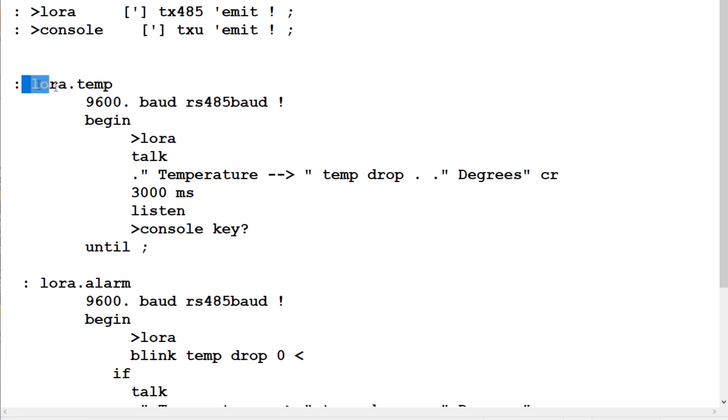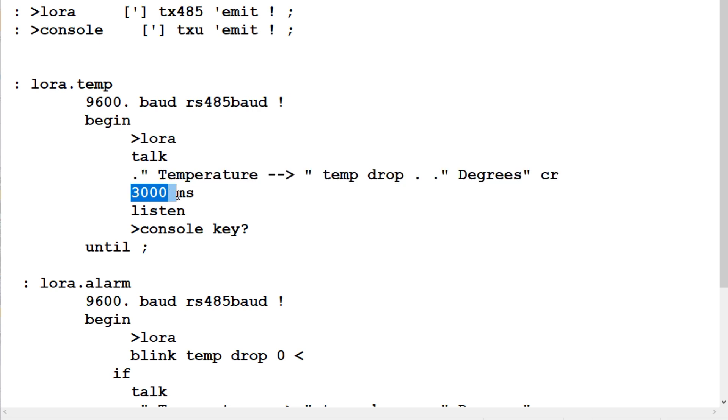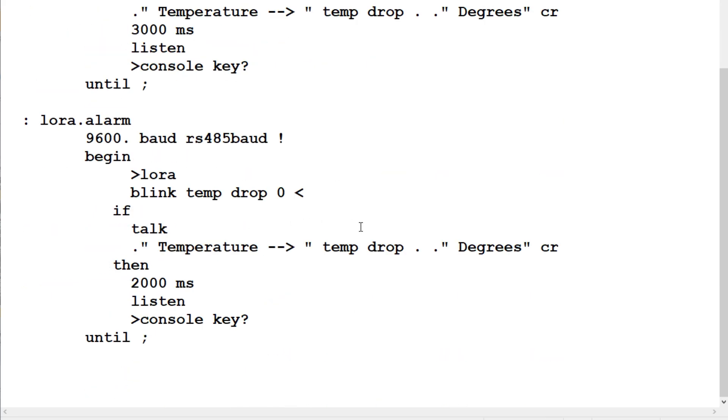The first program is called LoRa.temp, written in Flash Forth. It sets up the RS-485 baud rate port to 9600 baud to match the LoRa radio, then enters a begin-until loop that runs continuously until any key is pressed. Everything in quotes is redirected over the RS-485 port to the LoRa radio. It goes into talk mode — like push-to-talk on a walkie-talkie — takes the temperature (dropping the fractional part, keeping the integer), prints and sends it, then switches to listen mode and redirects output back to the console. This repeats every three seconds.